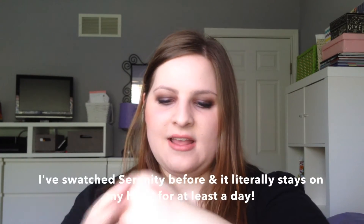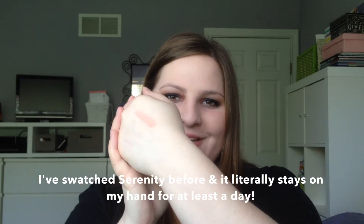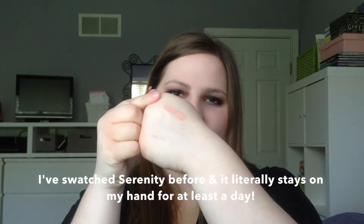I just wanted to let you guys know — I was trying to rub the swatches off my hand and some of the Kiko lip liners and Serenity are literally not coming off, even after using Simple micellar water makeup remover and splashing water over it. They are still going strong, especially that Serenity liquid lipstick.